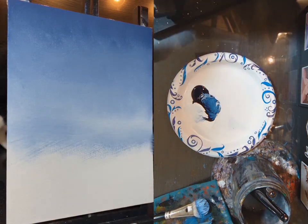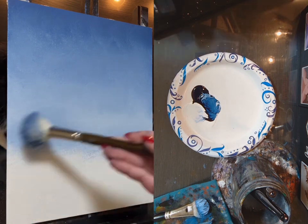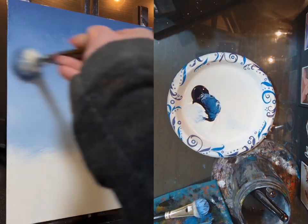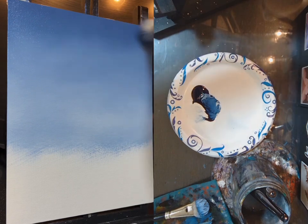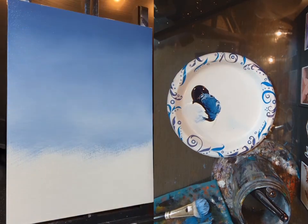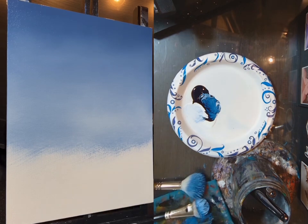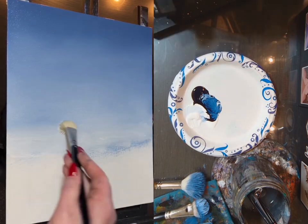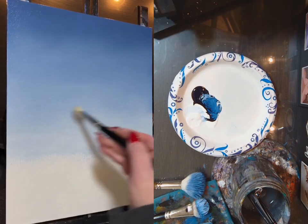I'm going to sweep with the same brush because I don't want it to just be solid white down here. I could switch to a clean brush again at this point to keep that really light down there, but I wanted a little more blue. At first it was too blue, then it was too white. I'm just going to sweep back and forth removing any brush strokes. I went a little too blue again, so back with the white.